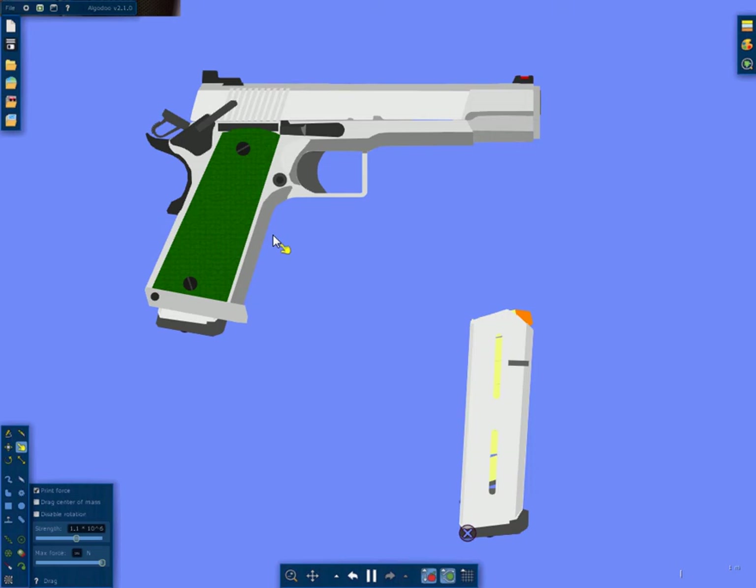Hey guys, ThinkCainMaster51 here, or 1911man. Here to do another video. This one's going to be a little bit different as you're not looking at me or my hands or a gun — or I mean, you're kind of looking at a gun.